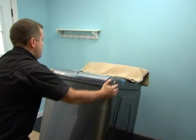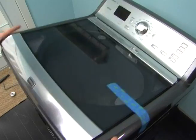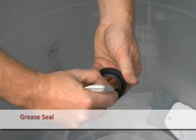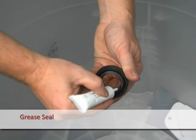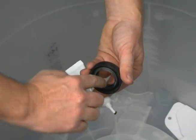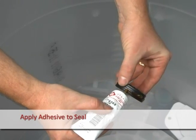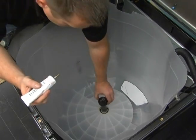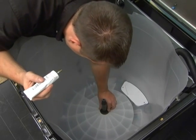Tip the washer forward off the hoses. Locate the tub seal and grease. Apply grease to both cavities inside the tub seal lip. Apply the adhesive in a continuous bead around the bottom of the tub seal to enter the tub first. Verify grease is inside the seal.